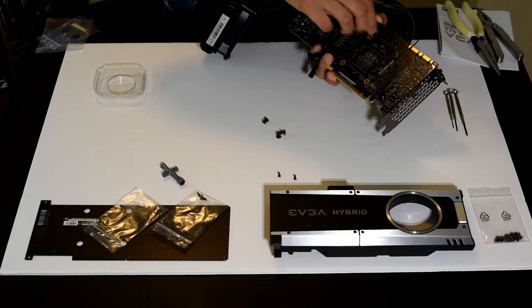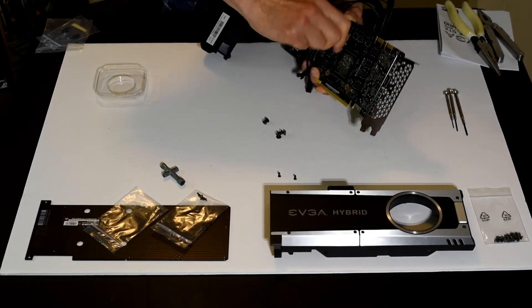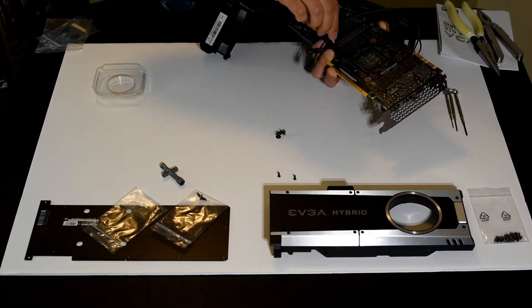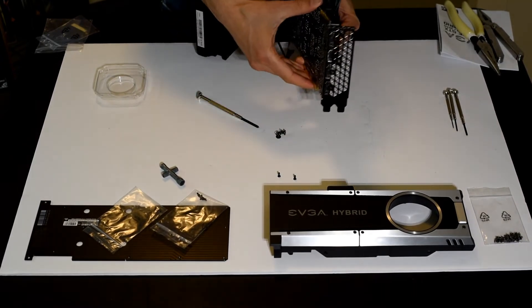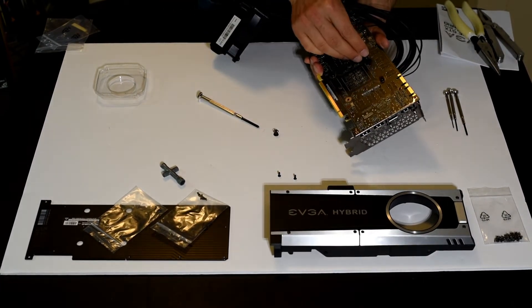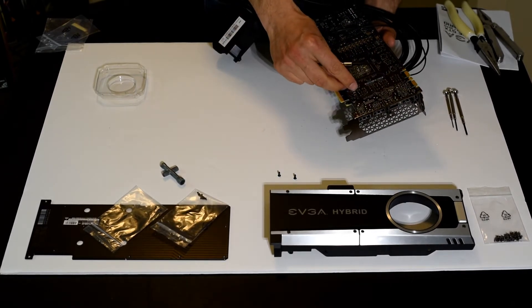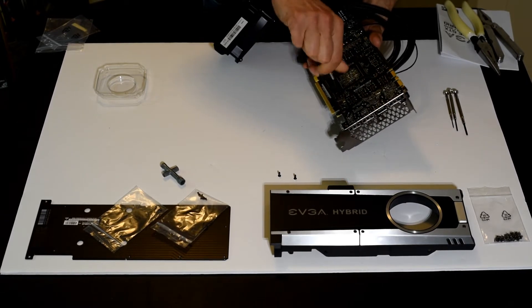I'm going to take my number one Phillips screwdriver and affix this through, hopefully getting some bite there. I'll go around and try to affix a couple to equalize the pressure. This takes a little dexterity because I'm having to push that cooling block onto the GPU while holding the PCB — one of those many situations in PC work where you wish you had three hands. I do think the cooling block is attached now — my screws are getting purchase and going into that cooling block.